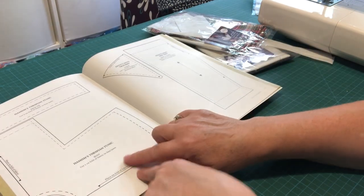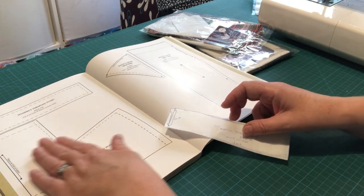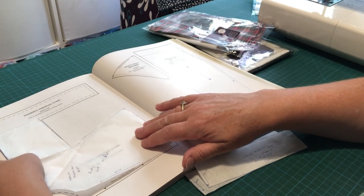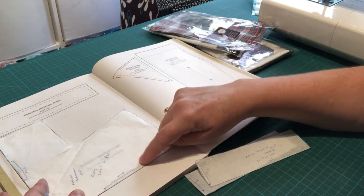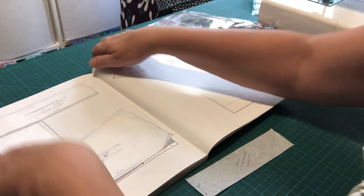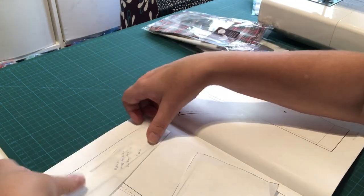You'll need page 134, which has the tunic and also the necktie pattern pieces. I've taken a larger piece of tracing paper and popped it over the top of the pattern, then traced around it and copied all the elements on. You can see there's a fold line here and a fold line there, which is very unusual for one piece of fabric. I cut out the pattern piece at exactly the right shape and size for the tie as well.